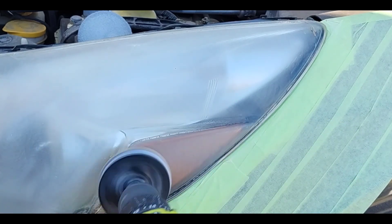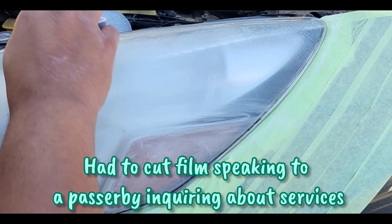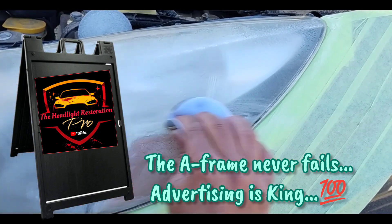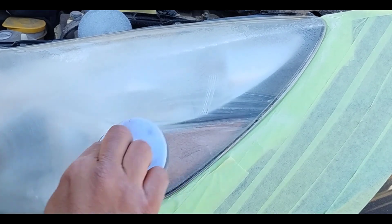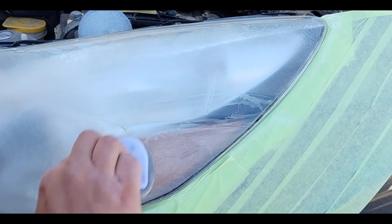This also has a lot to do with why you should never coat a headlight when it's foggy like this. Because as I know, there are a lot of detailers and headlight pros out there that are coating headlights when they're foggy and messed up like this. But anyway, let me get back to what this video's about — when to do checkpoints and when to wet sand.